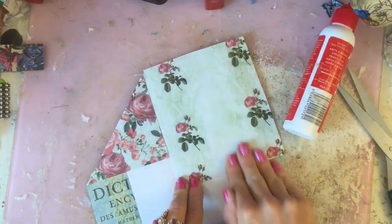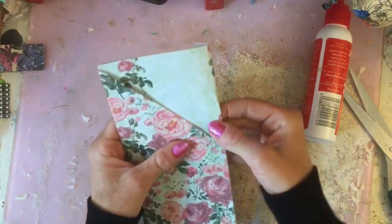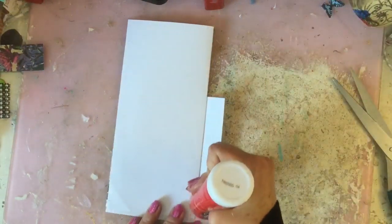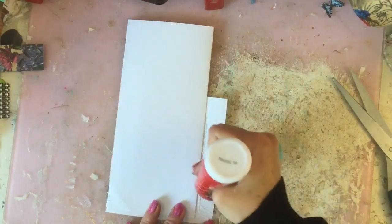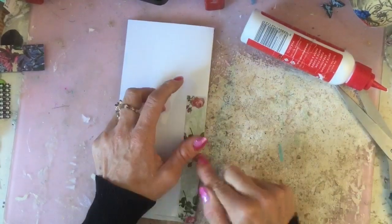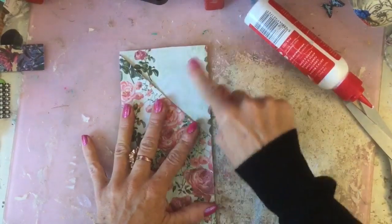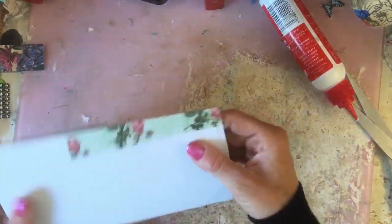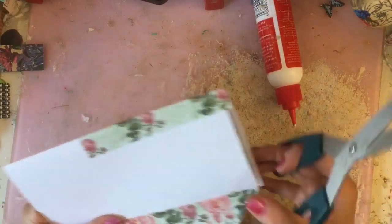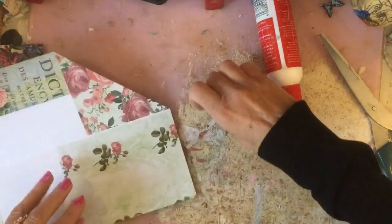As I said, if you had double-sided paper you wouldn't need to do this because the inside would already be decorated. I just wanted to decorate that up. Then what I'm going to do is glue this down here — since this is going to be glued onto the page anyway, it'll all be covered up — but I just want to have that really neat edge so it looks nice and clean. Then I'm just going to trim along the top and get rid of that excess.